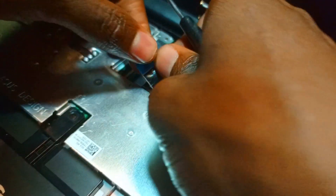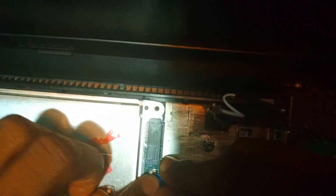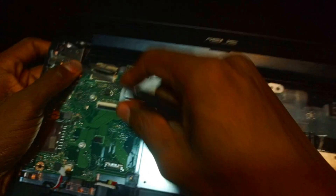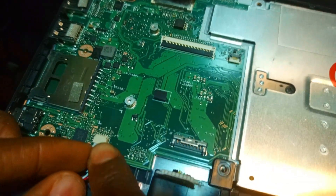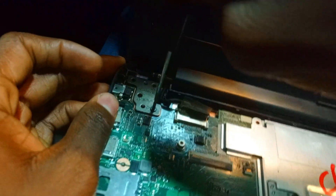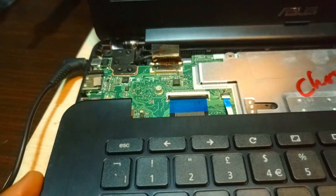This video is mainly for IT consultants and technicians who have challenges putting new firmware on the Asus Chromebook for customers. If you have challenges doing that and you have the same kind of Chromebook, let's test it and confirm.